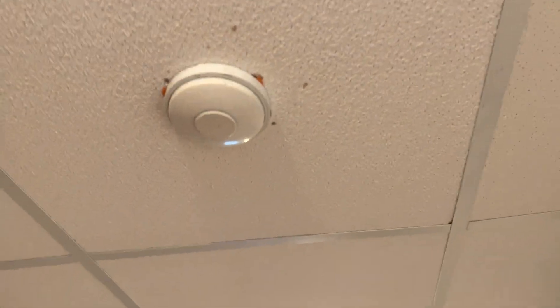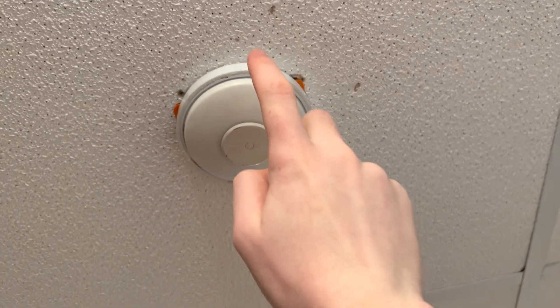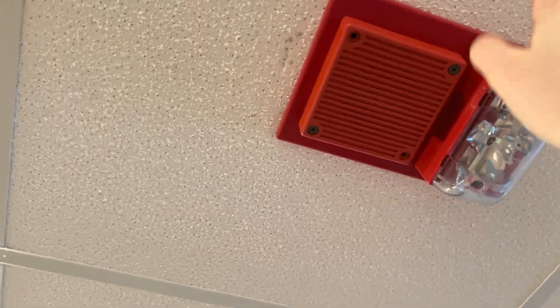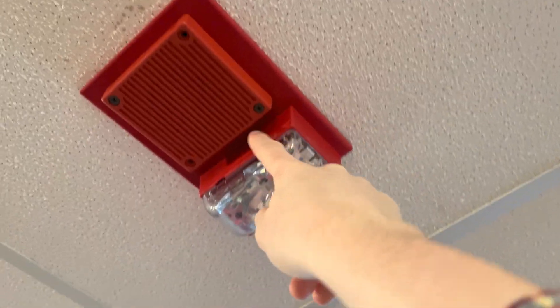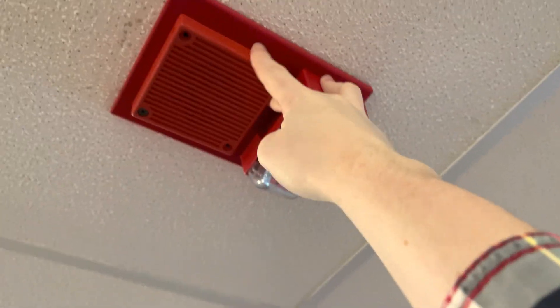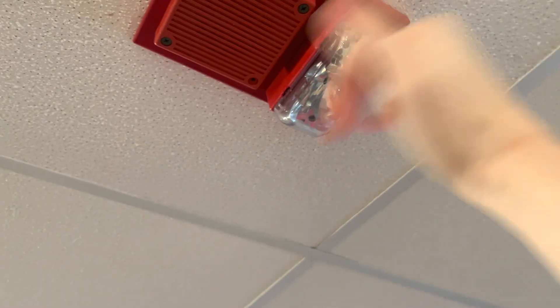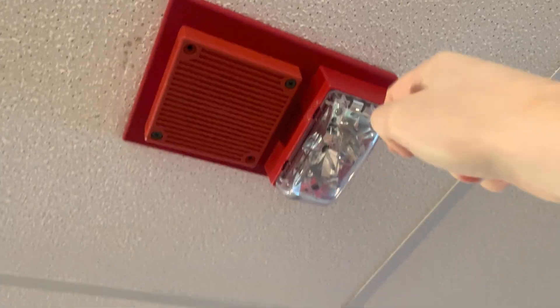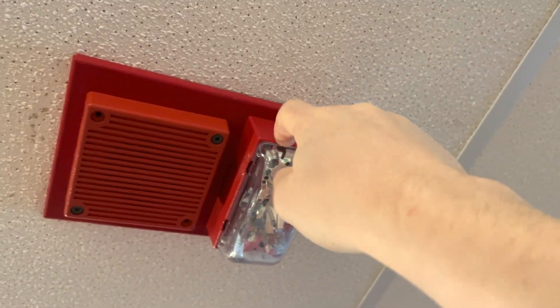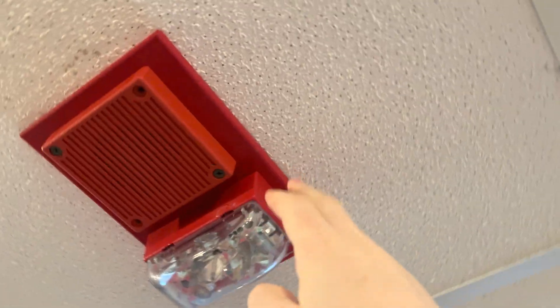Here we have another heat detector. Here we have my whiteout — this has the shell of my weatherproof AH, but has the circuit board of the MTLSM. And this strobe is connected to the same strobe connectors on the board that the LSM strobe would connect to. This is set on continuous horn.